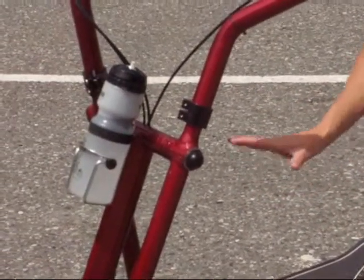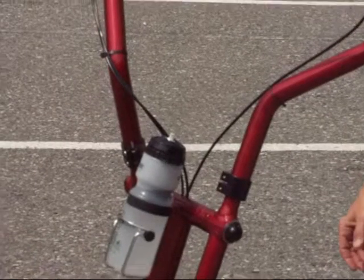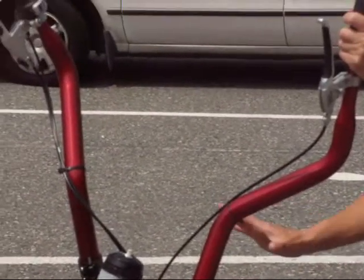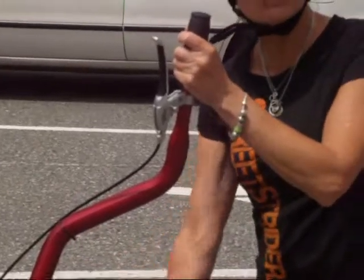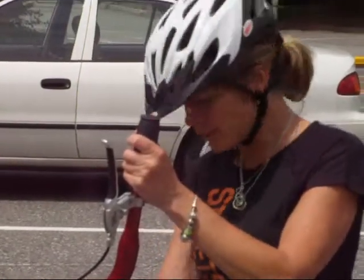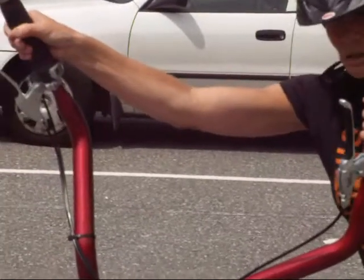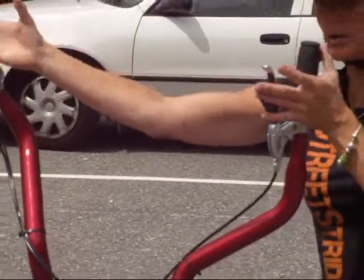This thing is a Street Strider. It's an elliptical, so you have a nice, beautiful wave of motion in your legs and in your feet, and up through your core, and your arms are engaged. We've been talking — I have to get on this thing to show you.